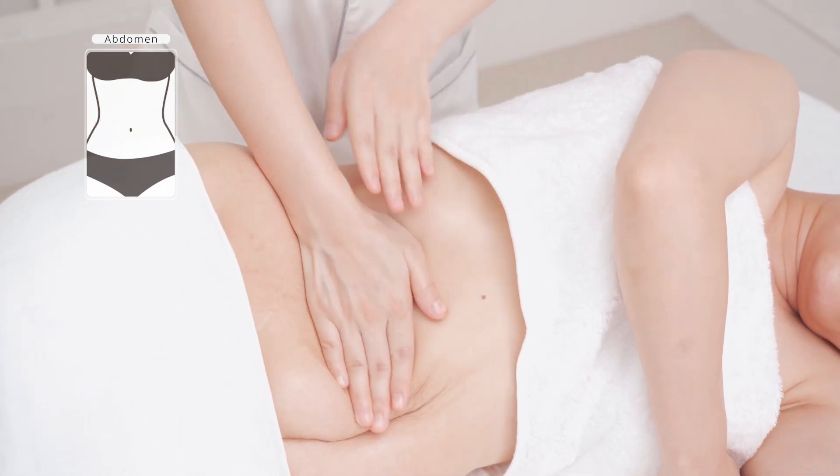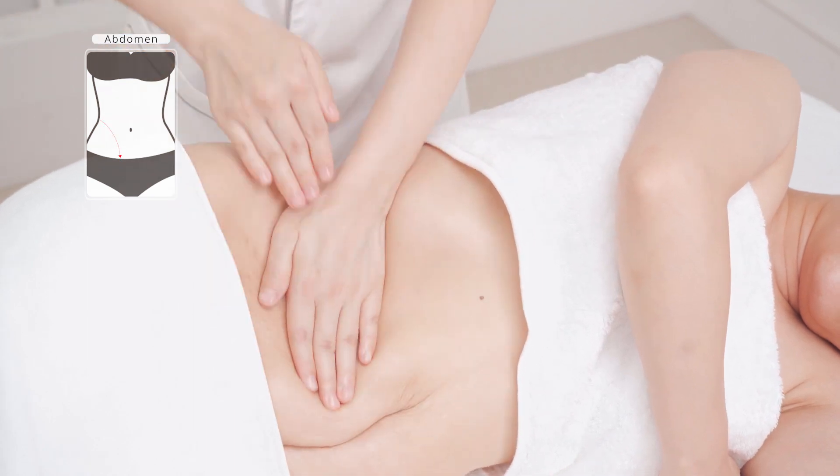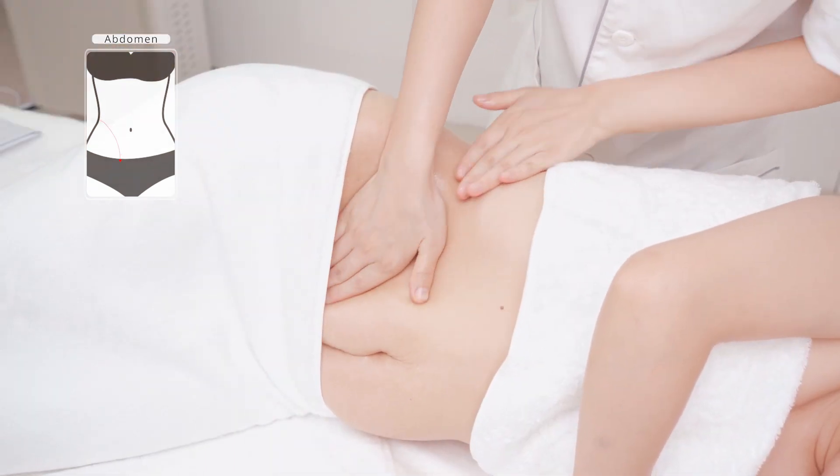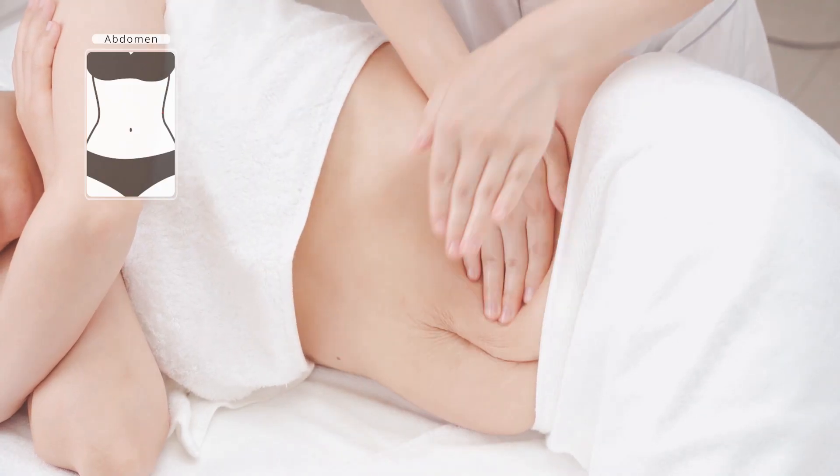Push from the sides of the waist to the groin and belly navel with both hands alternately for 3 to 5 times. Do the same to the other side.